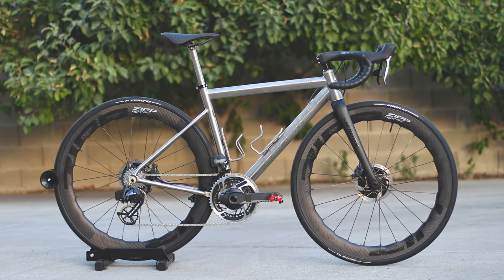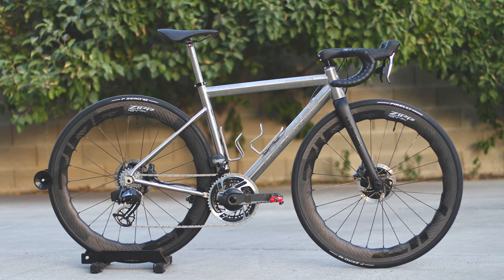I built this bike not to be the lightest titanium bike, but to be one of the prettiest bikes that can be seen.